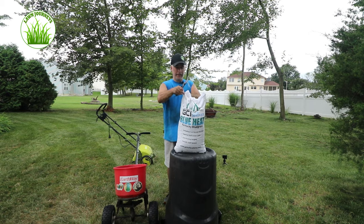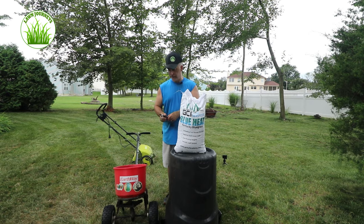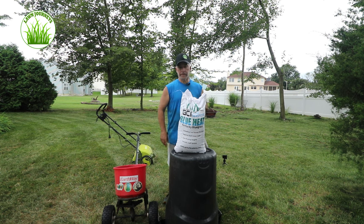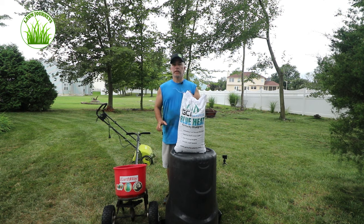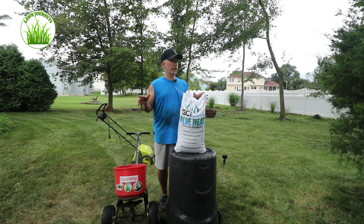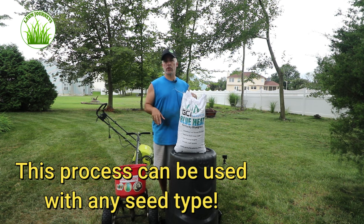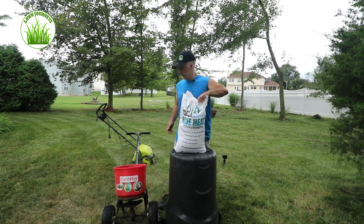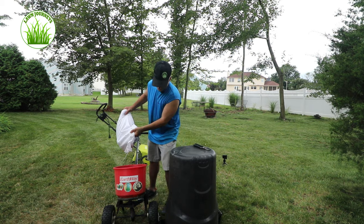This seed is not for the faint of heart. Do yourself a favor — leave yourself a little bit. Don't spread it all, even if it's just a cup. Because a couple days later you're going to find some bare spots that you're going to want to do a peat moss treatment on, and you'll want to put a little more seed down. If you're missing your seed, you're going to be disappointed. So let's spill this out and take a closer look.